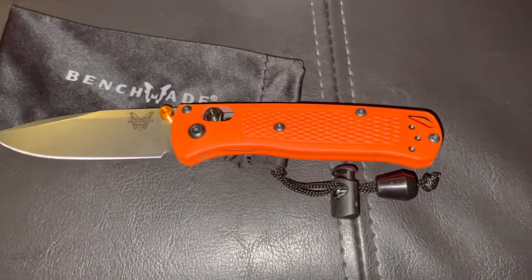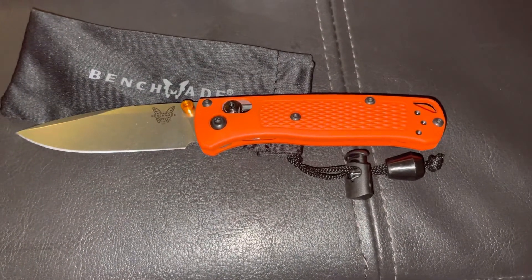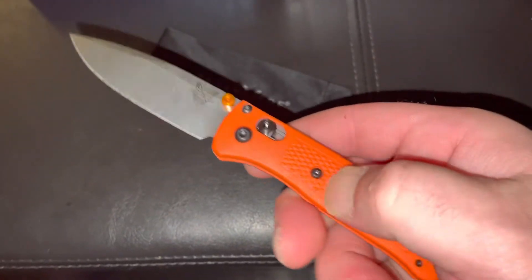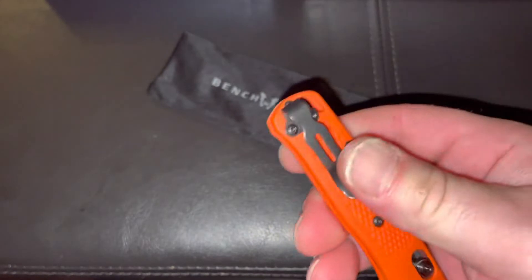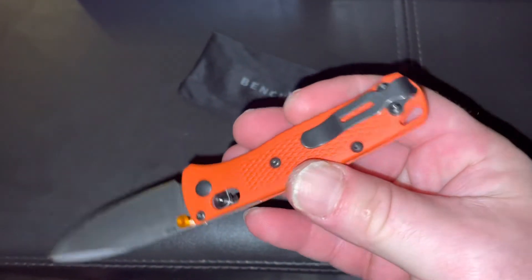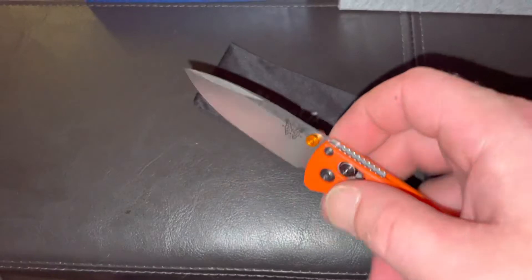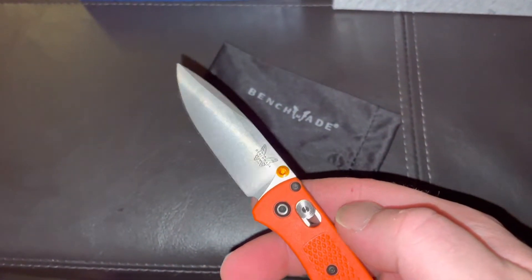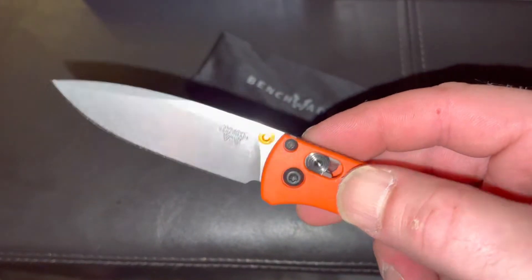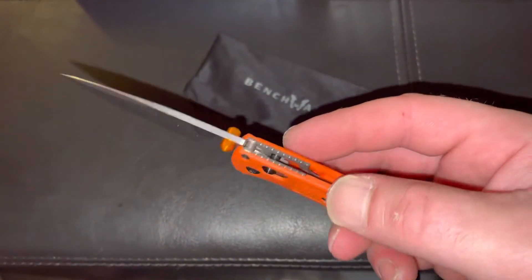The handles on Benchmades — I'm used to calling it FRN but Benchmade calls it something like Grivory — it's basically a lightweight FRN-type material. You've got a deep carry pocket clip; it's a small clip but deep carry and they did a great job on it. I also like the dual thumb studs, so both righties and lefties can use it, and I love how the colors come off that orange.